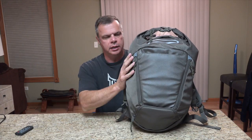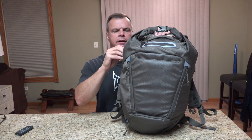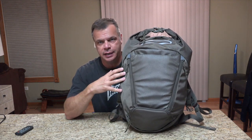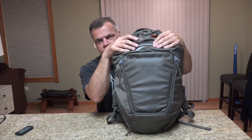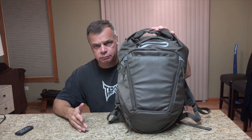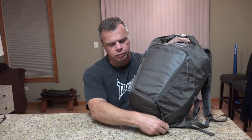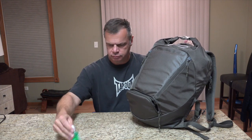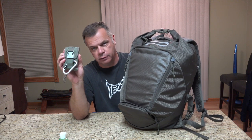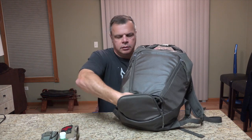Alright guys, back with Top of the Line Training continuing the review of the 5.11 Box Pack Tactical Bag. Now I've got this set up in a day hike or overnight stay configuration. Notice how I have the extra room here — this is where I'd put some food, I don't have any food in here right now, just set up as an example. I've got some hand sanitizer and a Garmin Oregon 450T. I've got my med kit again, and that's all I've got in that pocket.